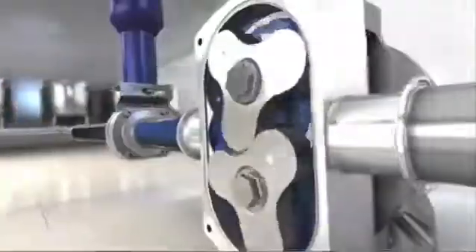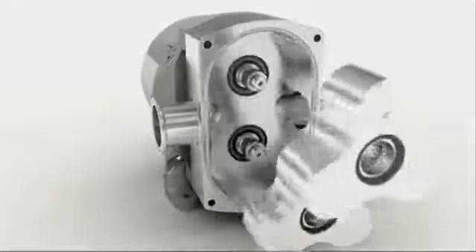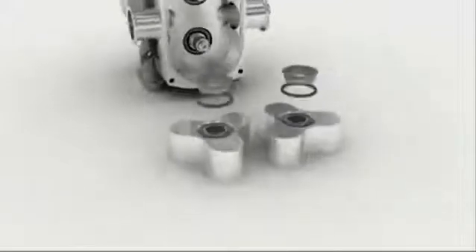The Series L features a rigid block design with heavy-duty bearing system that ensures complete reliability in your process.